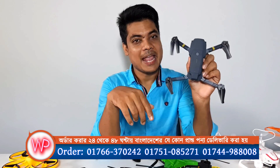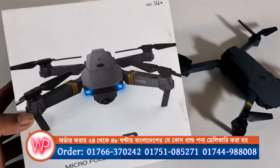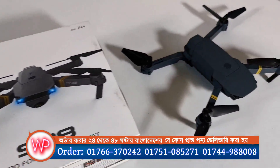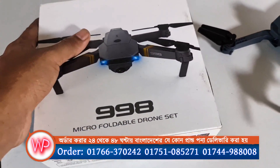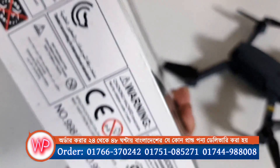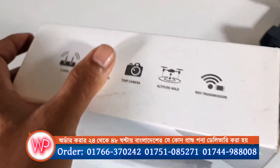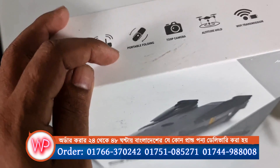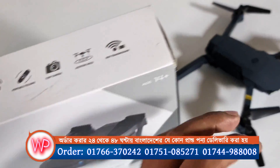We have the 9980 — this drone is going to fly. We need to see what we have. Here is the 9980 box. We have to deliver these boxes. There is the 9980 box. Here is a 2.4G remote device. There is a portable folding design.